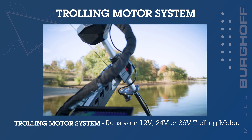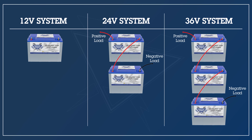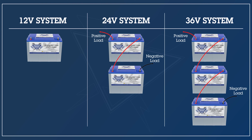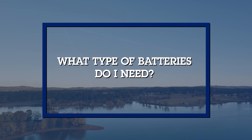Finally, you've got your trolling motor system, which is isolated just for the trolling motor. It's either a 12, 24, or 36 volt power system, so you're going to have one, two, or three 12-volt deep cycle batteries rigged in series for that isolated system.